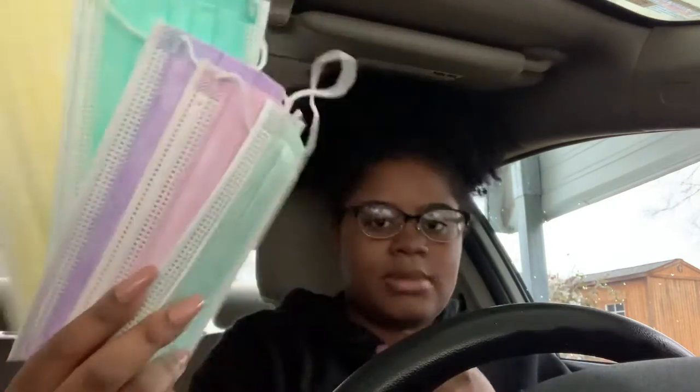I also bought face masks to put in here because we're in the pandemic. I got these different colored face masks — a box of 50 of them — just to keep in my car in case I don't have any when I'm out somewhere.